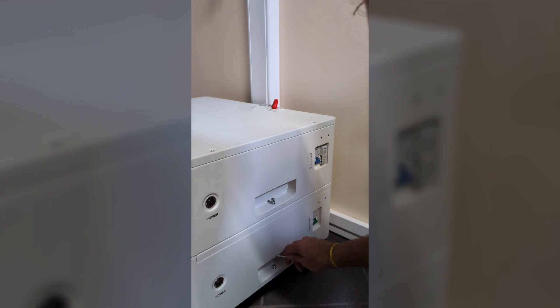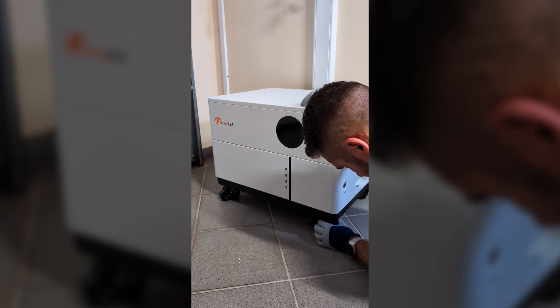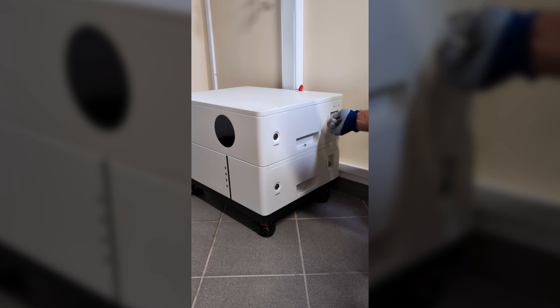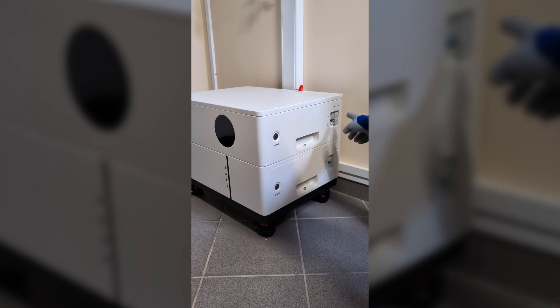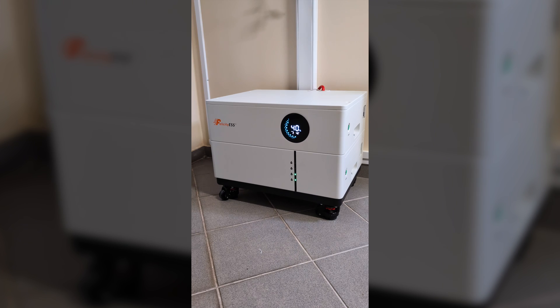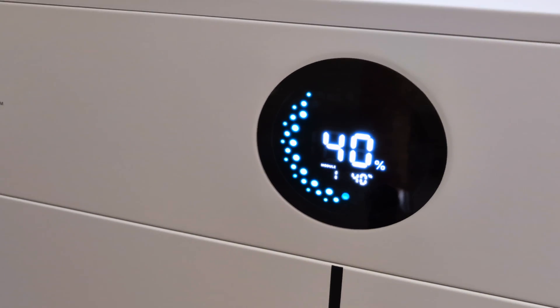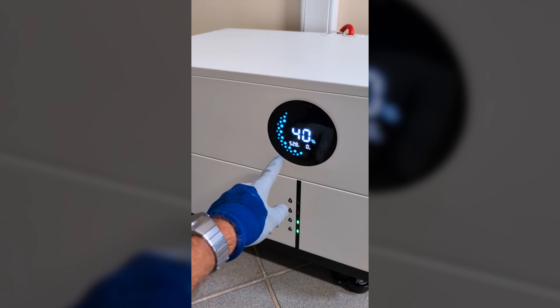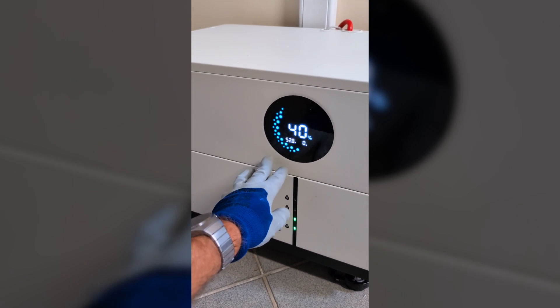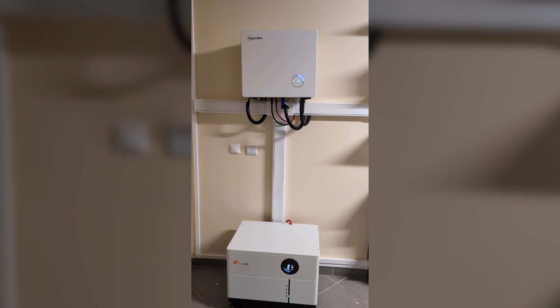Before powering it up, I added safety screws between the batteries and locked the wheel system so that it stays stable, then I turned on the battery breakers and pressed the top module button only — and since both are linked they will power on simultaneously. You can see the percentage and voltage for each module, and on the lower module the four lights that show the battery charge level; when charging, the lights will blink.